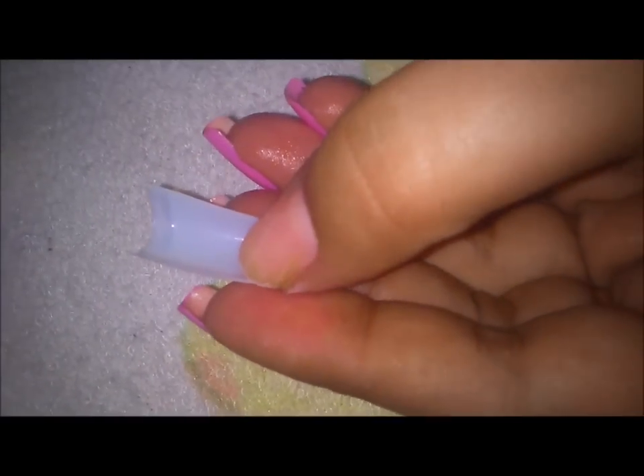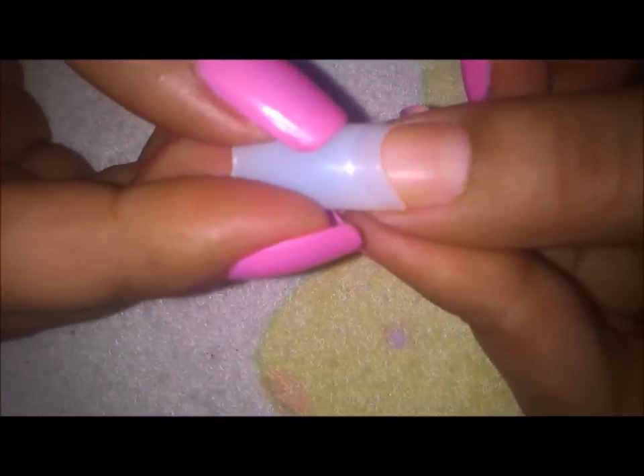Now I'm going to prepare my nail by buffing it. Here is my buffer and I'm just going to buff my nail so that the surface is a little rough. You should not have a shiny and very plain surface. Once I've filed it out, I'll be taking the nail tip and opening up my glue, then applying the glue onto the nail — just on one fourth of the nail.